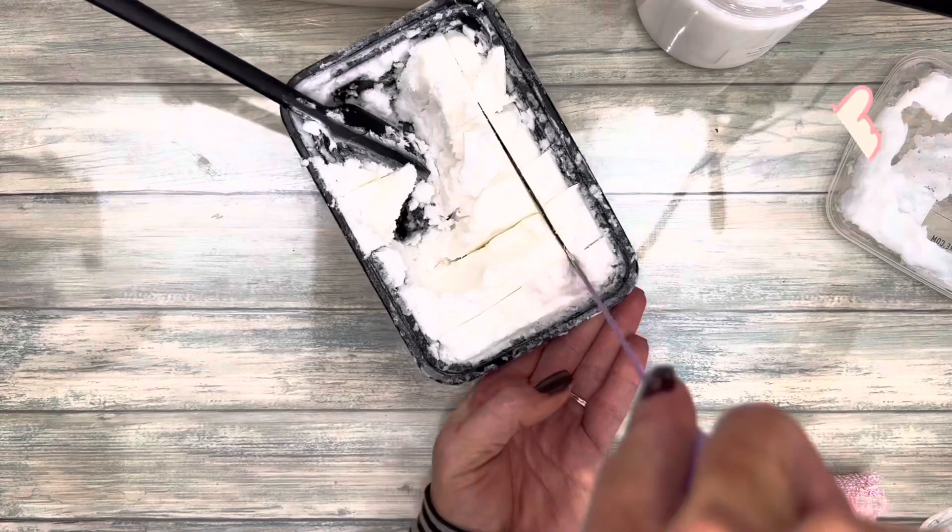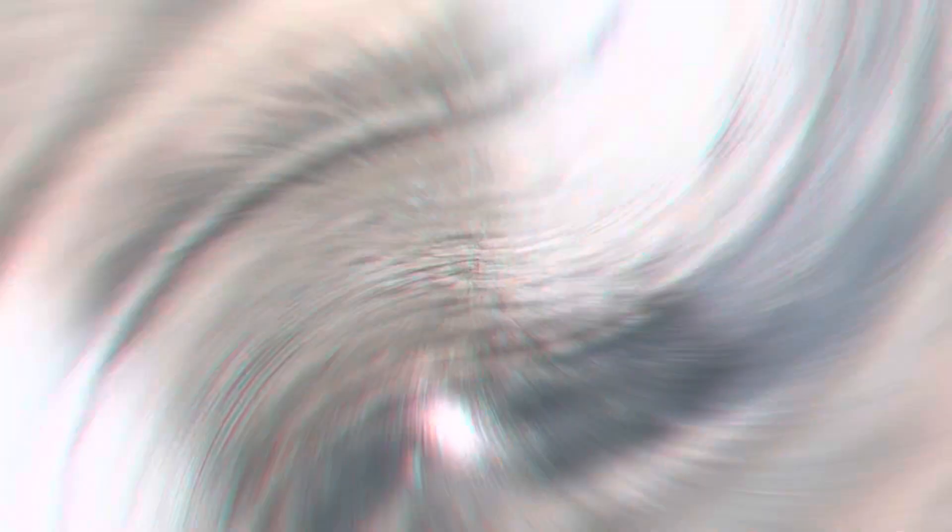You can use a base that's pre-made — just cut it up into smaller chunks for easier whipping. Or you can use a homemade base made from scratch. For that tutorial, click the icon. Sanitize your workspace and utensils. You can use alcohol or a 5% bleach solution.